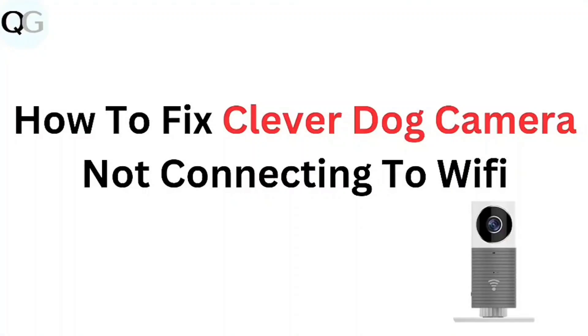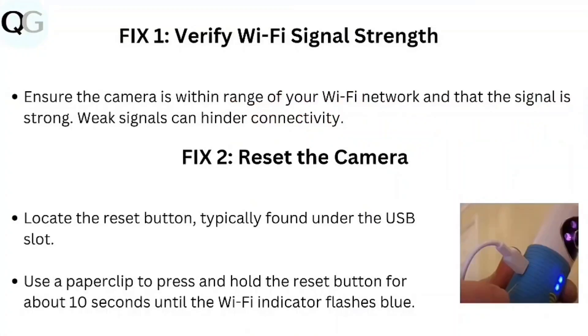In this video, we're looking at the topic of how to fix a CleverDoc camera not connecting to Wi-Fi. Step 1: Verify Wi-Fi signal strength. Ensure the camera is within the range of your Wi-Fi network and the signal is strong. Weak signals can hinder connectivity.